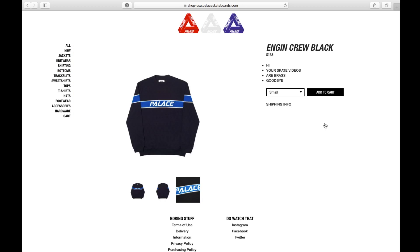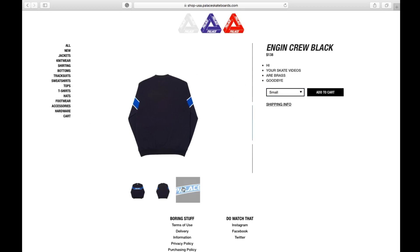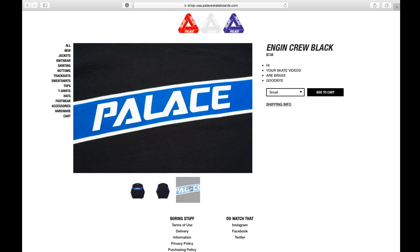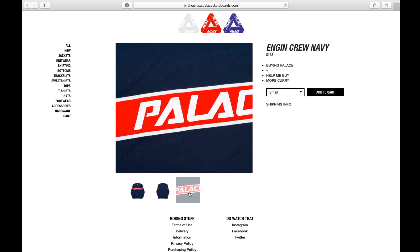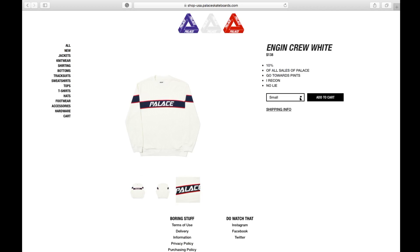This one is the Engine Crew in black color, retails at 138 bucks, available in small, medium, large, and extra large. There's also the navy color and the white color, both in small, medium, large, and extra large.